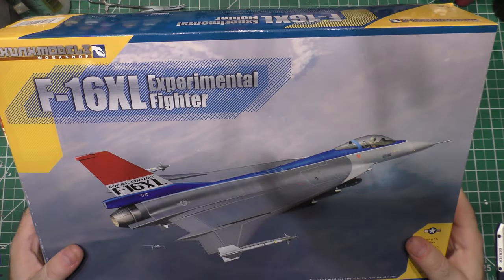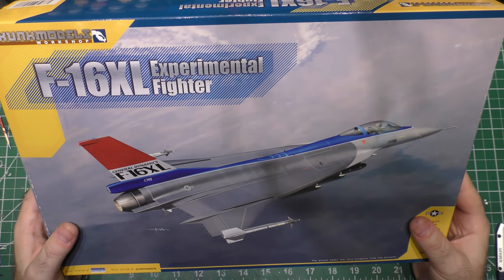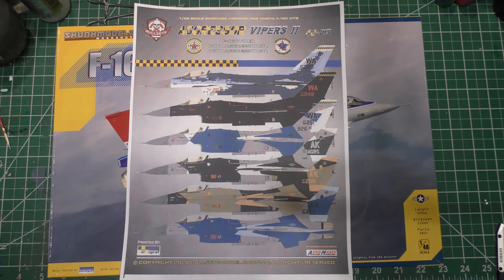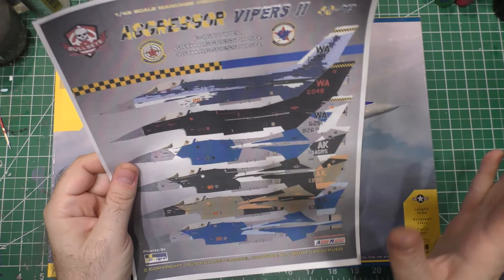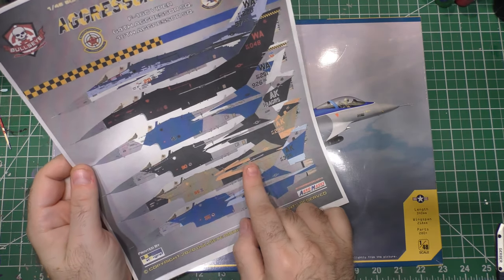Another 'what-if,' because I can't resist them — what if the F-16 XL was really put into production? What if it was serving throughout its role? And what if they took the XL and turned it into an awesome aggressor to help train our pilots in Red Flag and Weapon School? These are not all the schemes available from Bullseye. I got two different Bullseye decal sets just to have full options, but these are some of the ones I'm really thinking about.